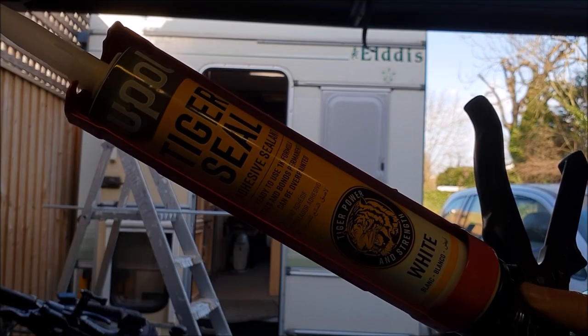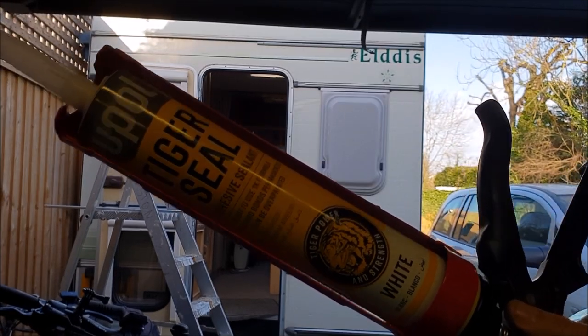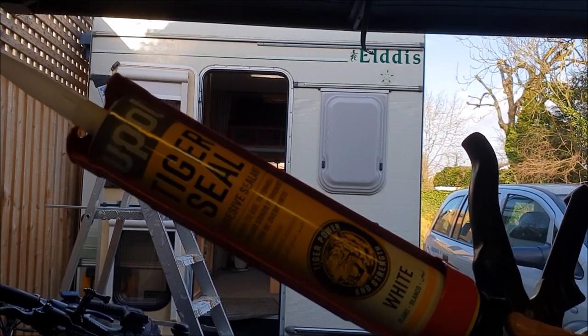So this is what I've chosen to use — the Tiger Seal. It's a white sealant. It does come in other colours but obviously white is best for the motorhome.